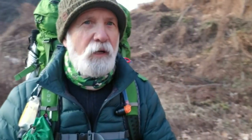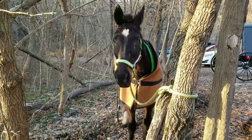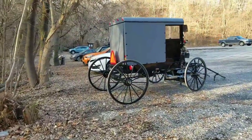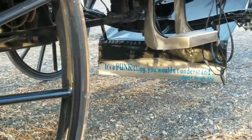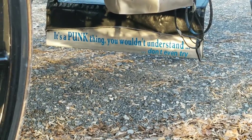We've now come out to 441. We're going to hike up where we came down, get back on the trail, and head back to the car. Well, here's something you don't see every day, but it proves I'm in Lancaster County — there's the horse and there's the buggy. And what's that sign say? 'It's a punk thing. You wouldn't understand. Don't even try.' I wonder if he locked his keys in there.